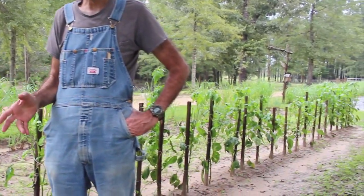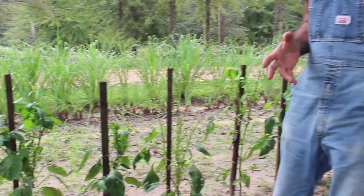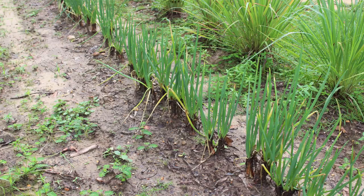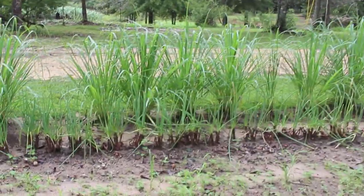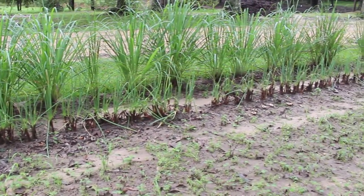We have our peppers planted here. All along here is a whole row of peppers that was doing fantastic. It said that peppers could be companion planted along with onions — onions in the background and lemongrass. You see the Egyptian walking onions back there? It said that these could be planted along with these as an insect deterrent, and there was actually garlic behind me here but we got the garlic up.